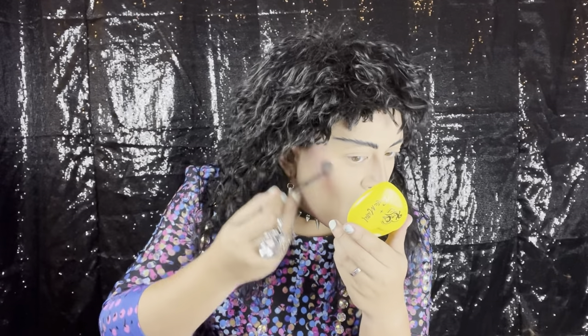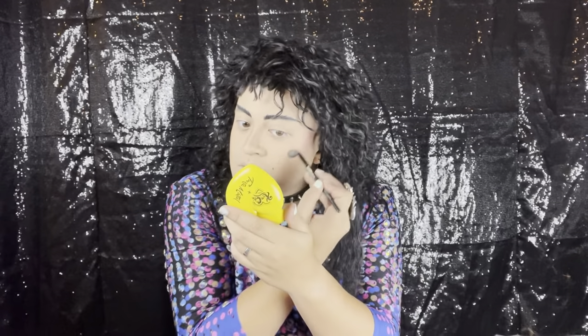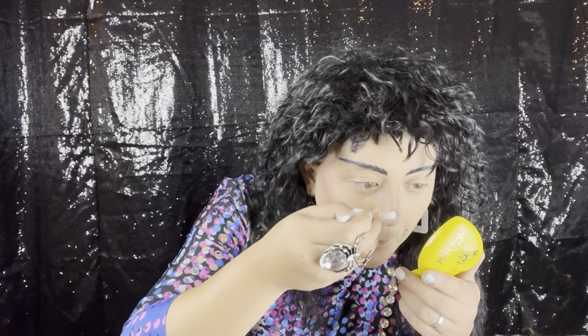Now the highlighters. Oh wow, okay. We're seeing it. I like this color. A little on the cupid's bow, and then of course we have got to highlight our nose. It's not super mega blinding, but it works. Let's do the eyes now.